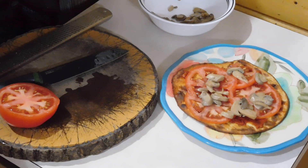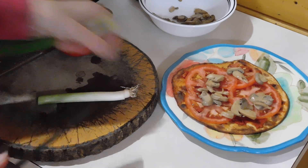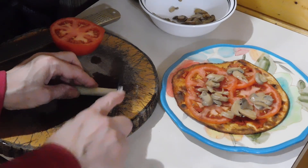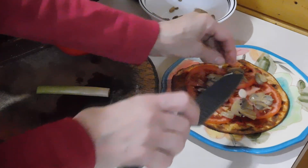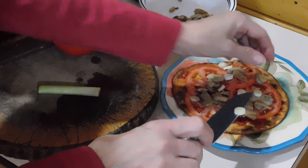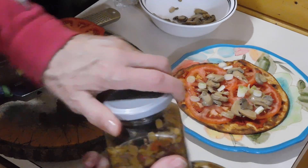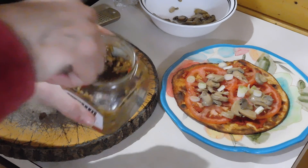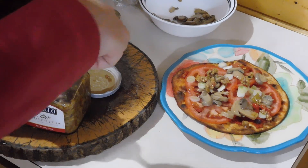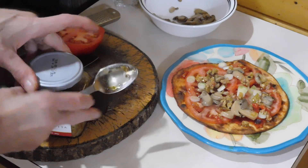I'm going to grab a couple things out of the refrigerator. I want a green onion — I have one that I have cleaned. I'm going to slice some pieces and toss them on top. I also like olives and cheese. Instead of using whole olives I like to buy an olive relish and just spoon it on a little — not too much, a little goes a long way.